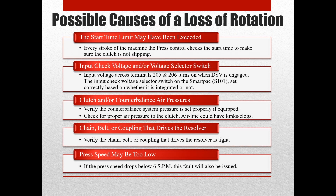Next on the list of possible causes of a loss of rotation error is the input check circuit. We will show you how to check the voltage across your input check terminals, how to verify that the voltage is only on when it is supposed to be, and that the input check voltage selector switch is set properly.